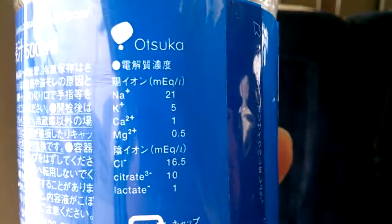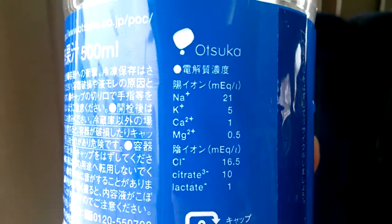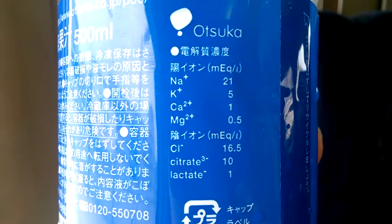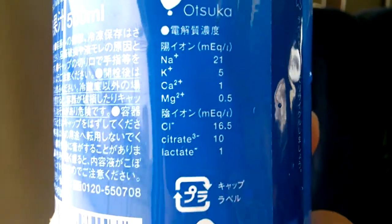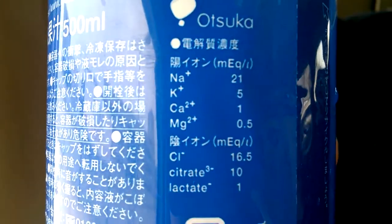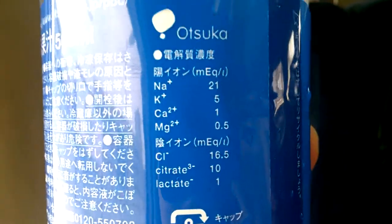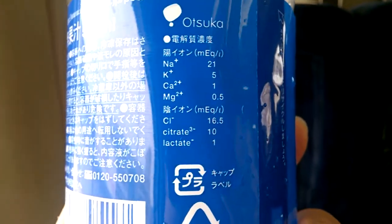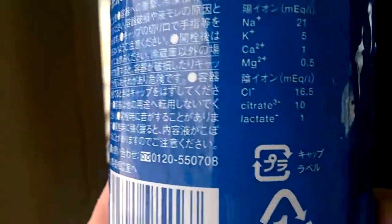It has Na+ to the power of plus — 21 of those. K+, there's five of those. Ca²+, there's only one of those. And then Mg²+, 0.5 of those. It's a good thing we don't have a negative one of those, because that's bad — plus is good.